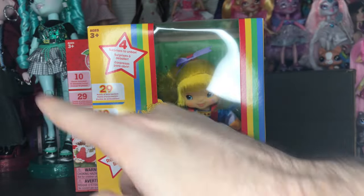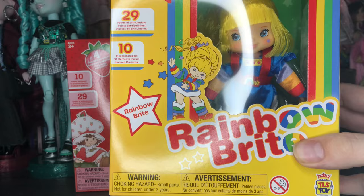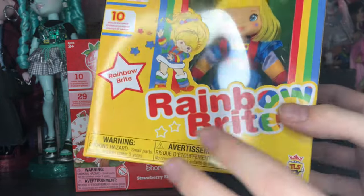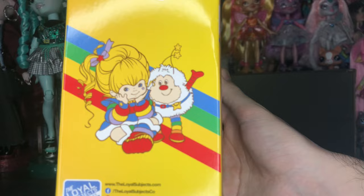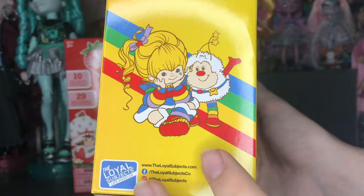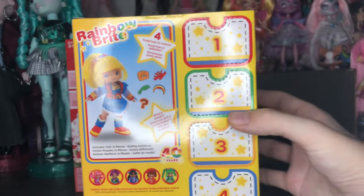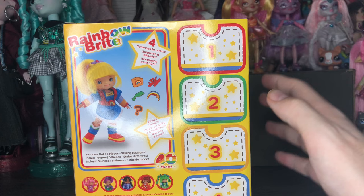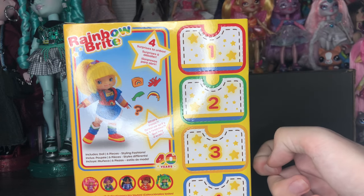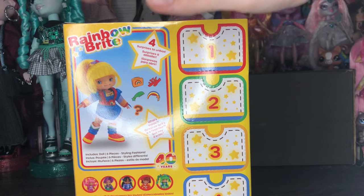Interesting that they just switched the order of those specs. On the side there's more of that really cute Rainbow Brite artwork — I don't remember that little critter's name. I think it's the same art on both sides. On the back we have the same type of box style. I really like these because it feels very retro but new, and I think the packaging is really well done. They're pretty small as well.